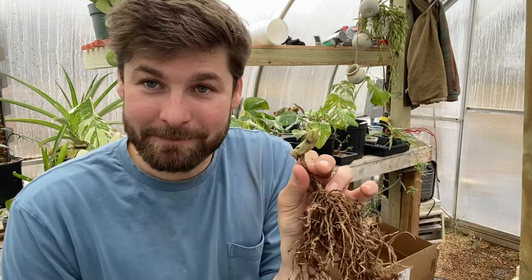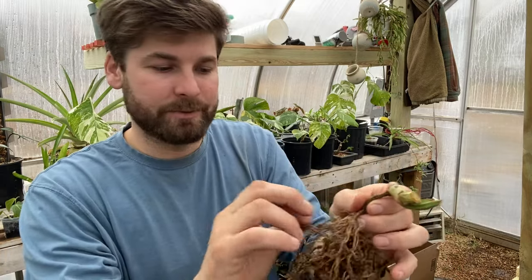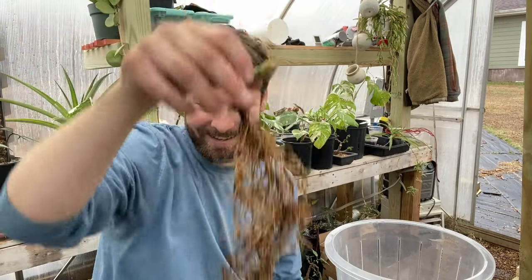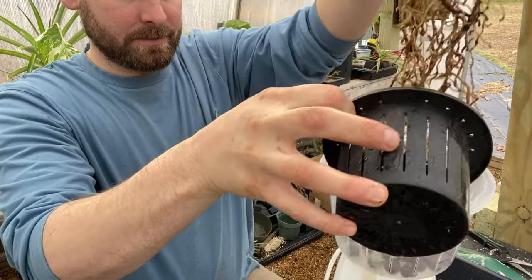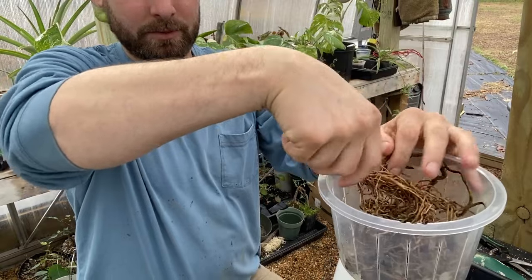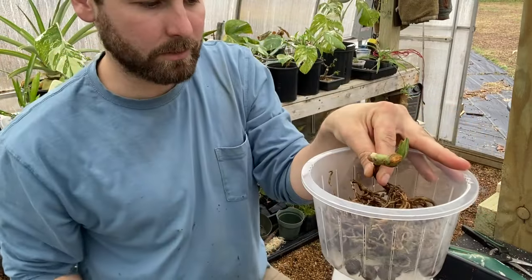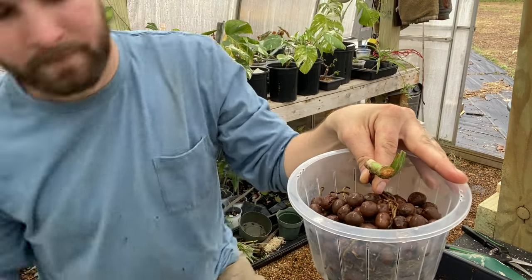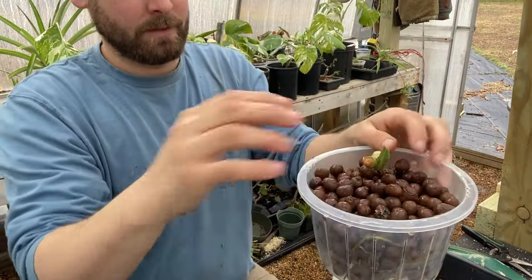Now we have a cutting of a Monstera Mint with two potential growth points — two nodes. We'll get to see how quickly the buds start to pop and see where it goes. I'm going to go wash these roots out and then we'll put this in some lecca. Since the root structure is so long on this cutting, we are going to use a little bit of a larger pot. I'll just take my root mass, put a bit in the bottom, twirl it around so it rests in there. I want to keep my stem above the lecca line.